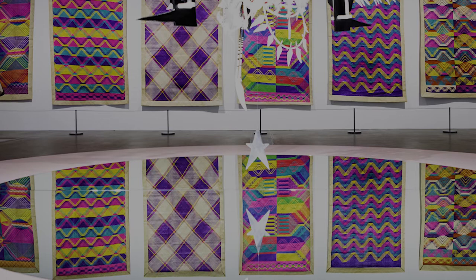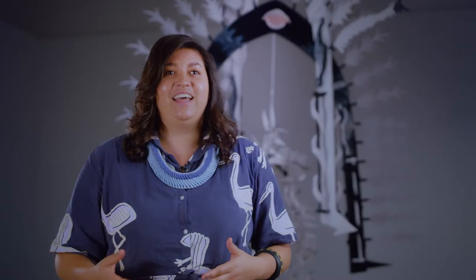He started out with dressing dance troops. His work is very interactive and speaks to the body. My work — I love to express culture through activations of body adornment.